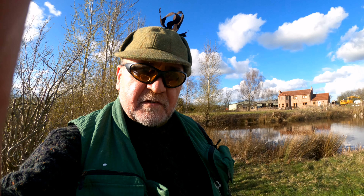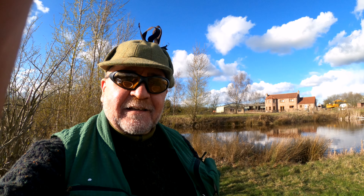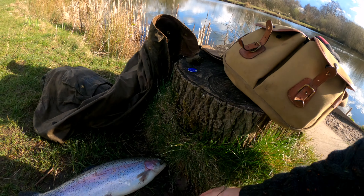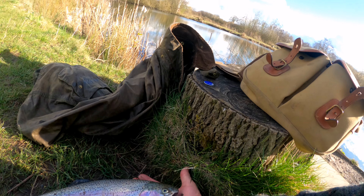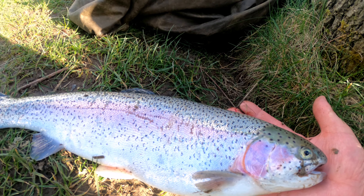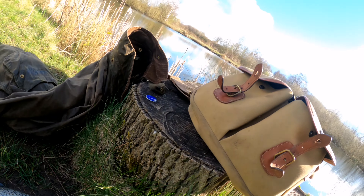I've caught my first fish of the season and first trout in many years. Here's a look at him — beautiful looking fish, nice rainbow. So I'm very pleased with that, and I shall now put him back.